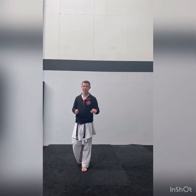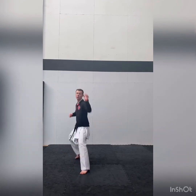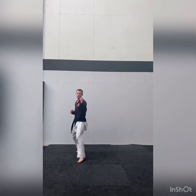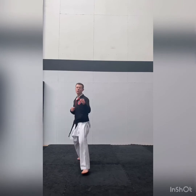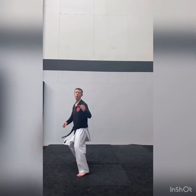Ready to go for 30 seconds? Off we go. Try it.